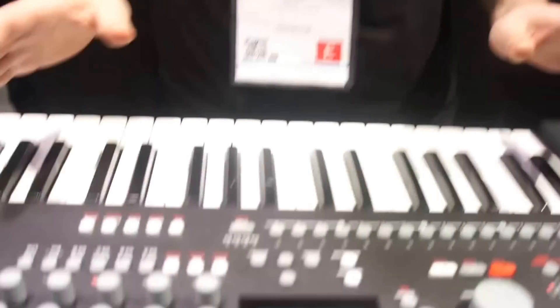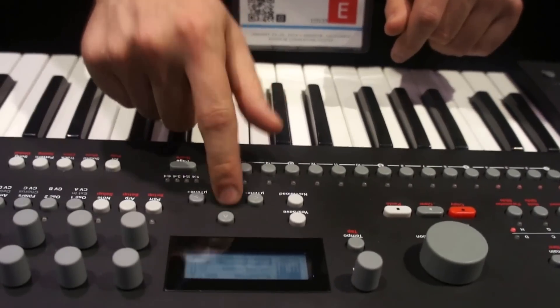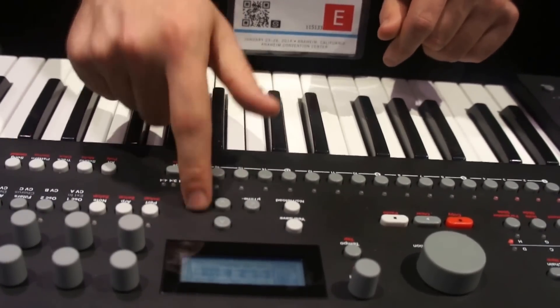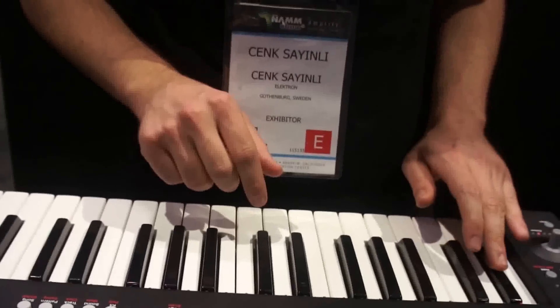You can of course play the four voices polyphonically, like I was doing here — there you go. But what's more interesting is that you can set it to a unison mode, so all the tracks combine and you get a great sound every time.